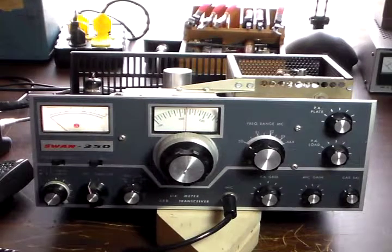We're going to have to try to figure out what's wrong with that meter. But until then, we're going to be using the external power meter to do the rest of the work on it, and we'll deal with the meter on the rig last.